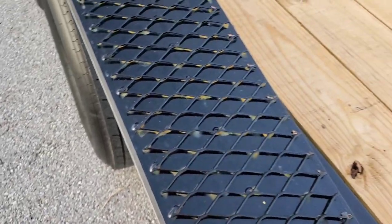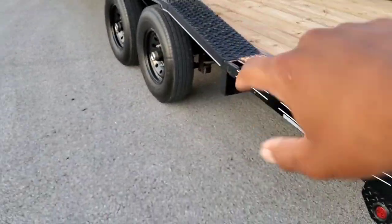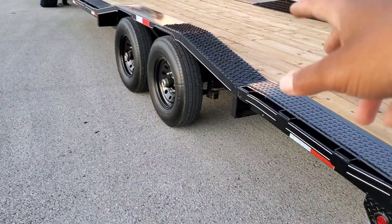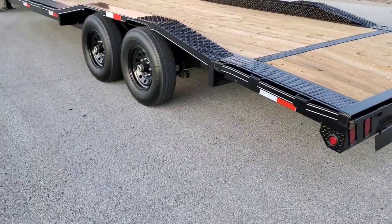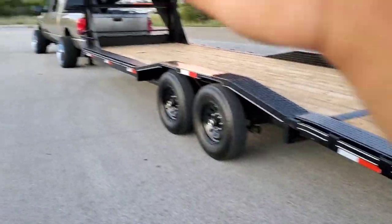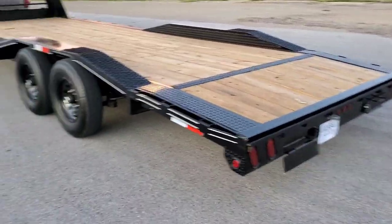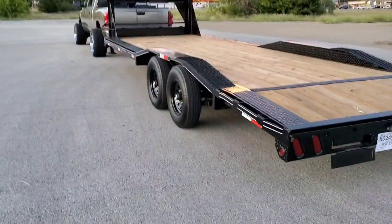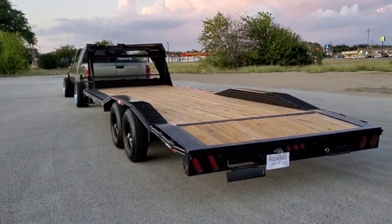It looks like I got some surface rust under there — whenever they did the welds, it wasn't the best finish — but that's okay because it's easy to just paint that stuff. I do want to coat this trailer, especially the underbody, with an undercoating like you'd put on vehicles or trucks, to protect it over the years. This trailer is gonna stay with me forever unless somebody throws crazy money at it.